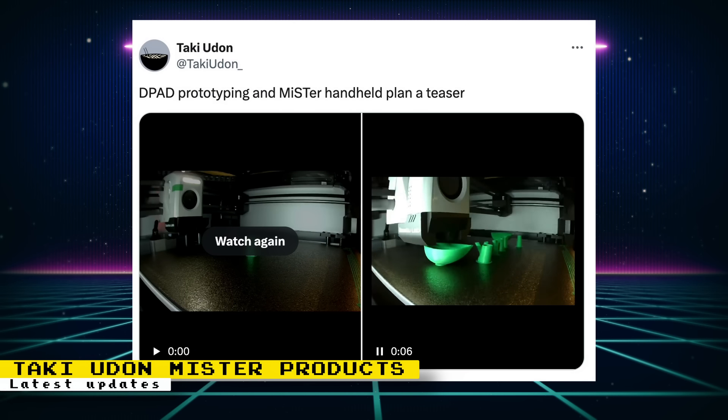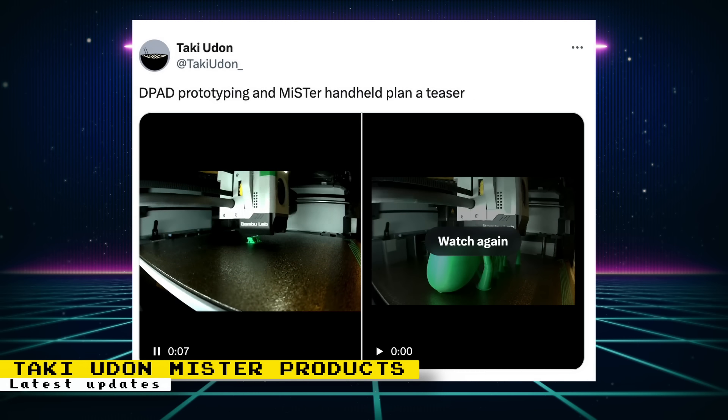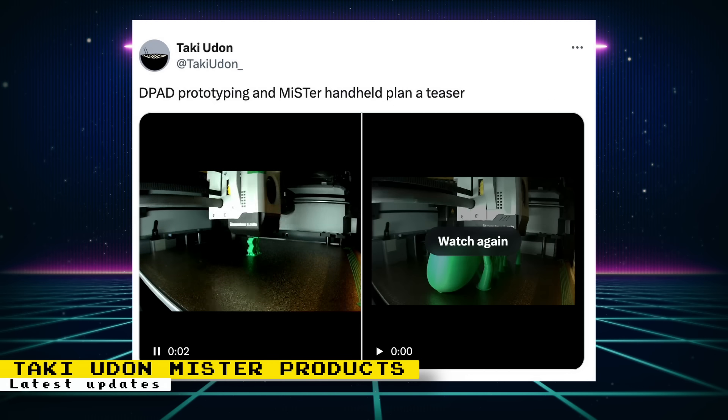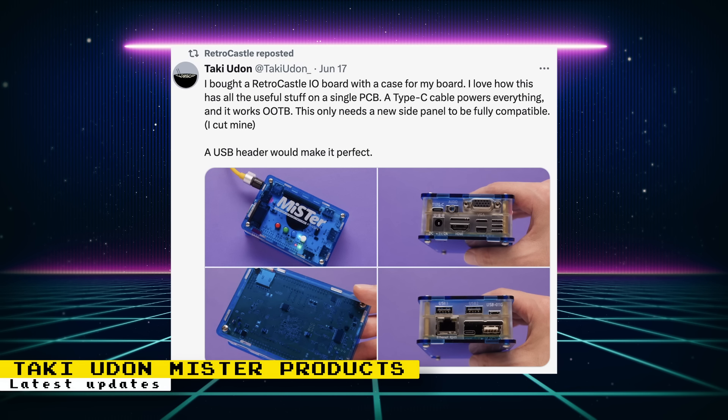Taki also posted some short videos regarding the MiSTer Handheld device, covering D-pad prototyping. It looks like the prototyping is done with 3D printers, but Taki said that the cases for the final devices will not be 3D printed. For the MiSTer Triple Stack, Taki 3D printed a case and showed some images online, and he'll make the 3D files freely available so anyone can print their own. It looks like Taki will not be selling these cases — he describes it as a template people can print while they wait for other options. Current MiSTer cases will need slight modifications for Taki's triple stack to fit, and Taki shows his device fitting on a case from Retrocastle, where only one side panel needs to be modified.